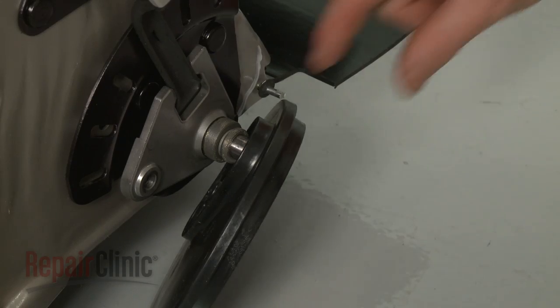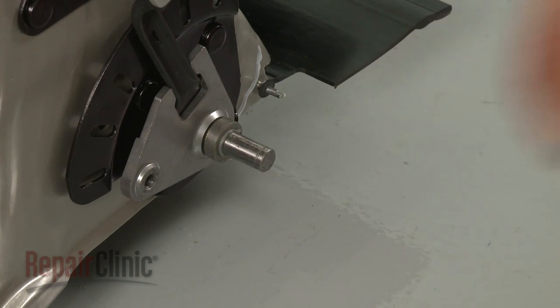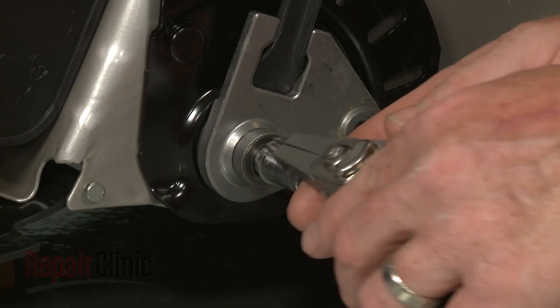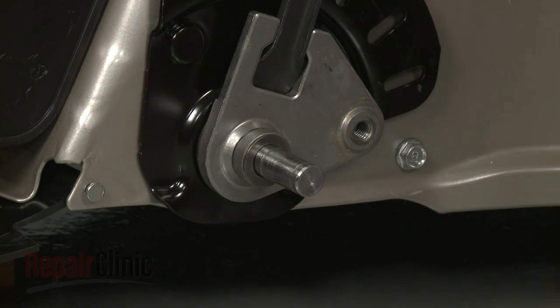Remove the dust covers and slide off the small spacer washers. Release the snap ring securing the large spacer washers and flat washers, then remove them.